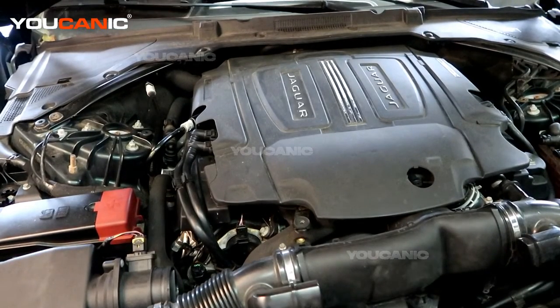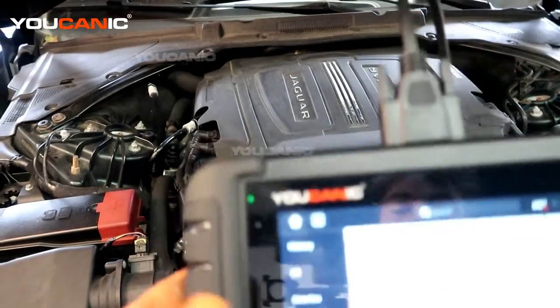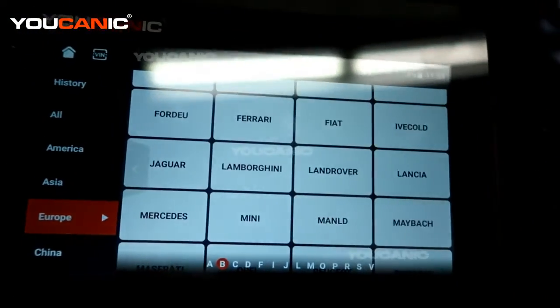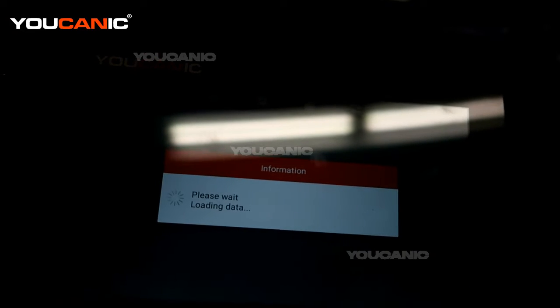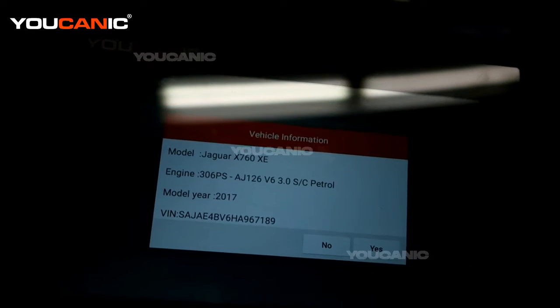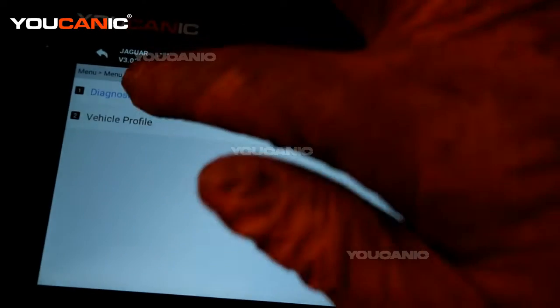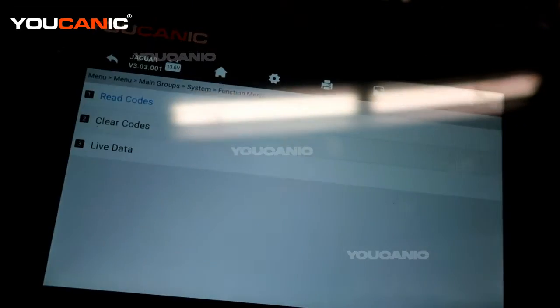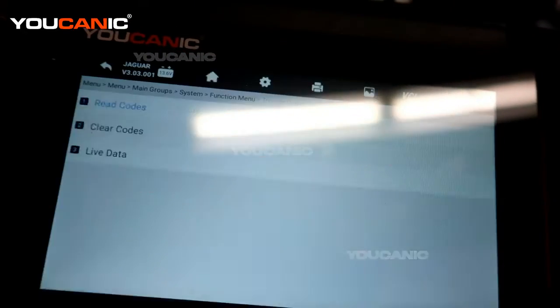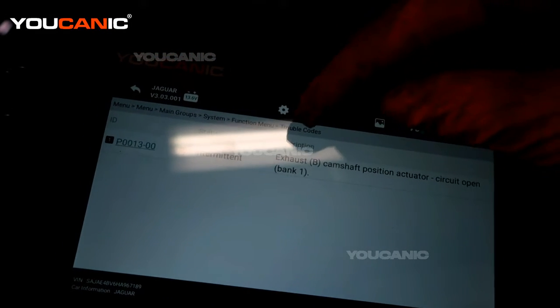To start, the ignition is in the run position but not started. We have an OBD2 scanner hooked up. From the main screen you select your vehicle — we select Jaguar, use the smart VIN, and it brings up all the information about the XE. We hit yes, go into diagnosis, select the power control module, and hit read codes.